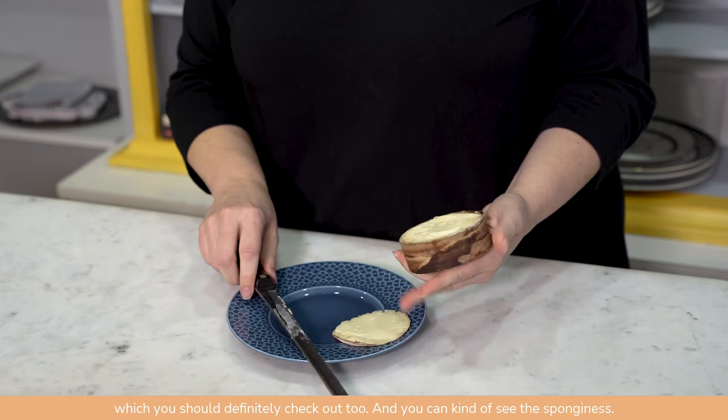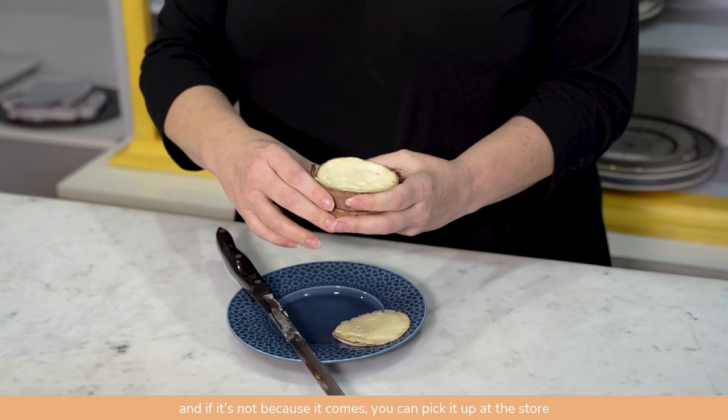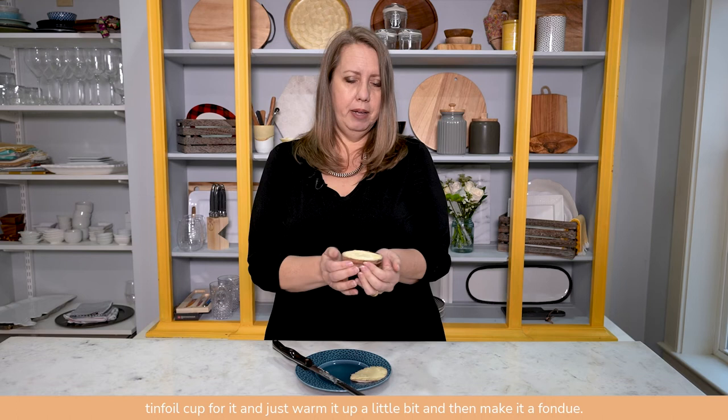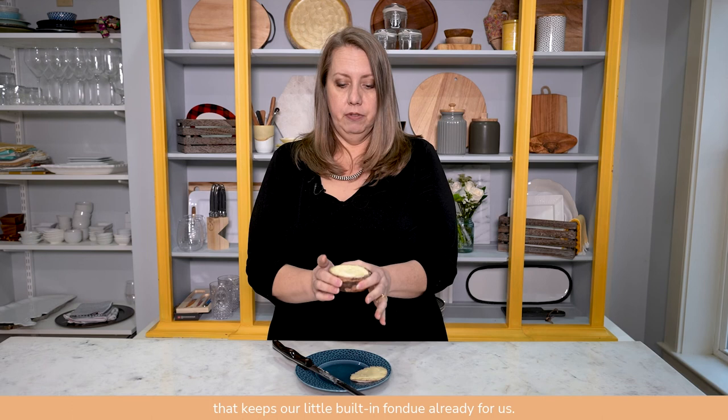You can kind of see this pudginess — this is not quite room temperature yet. At room temperature, this is going to be dippable. If it's not, because it comes at different levels of ripeness when you pick it up at the store, you can actually make a little tin foil cup for it and just warm it up a little bit and make it a fondue. Sometimes it's just fully liquid. So thank you to the spruce bark that keeps our little built-in fondue all ready for us. And that's how you cut the top off of a Harbison or any spruce-wrapped brie-style cheese.